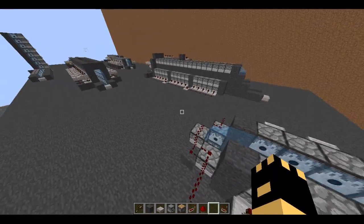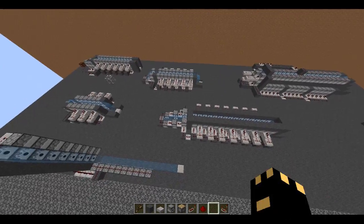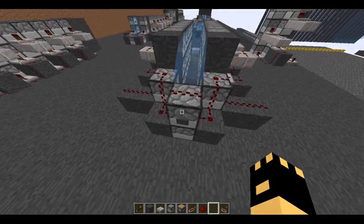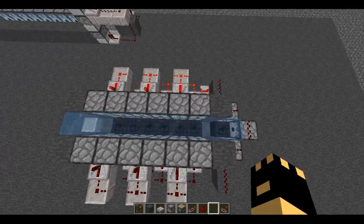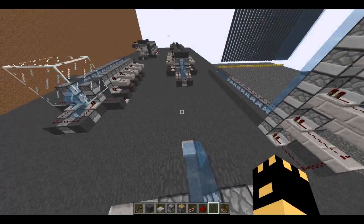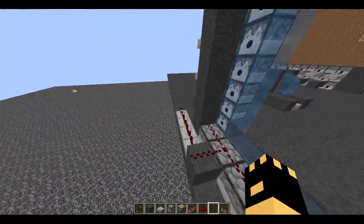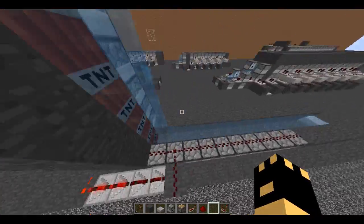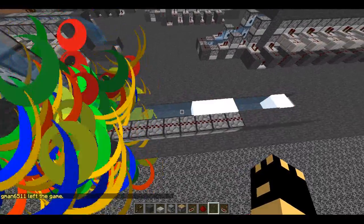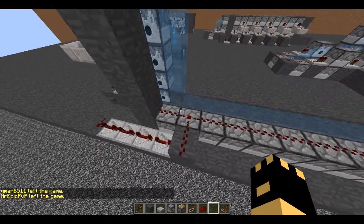I have six TNT boosters here, plus the normal one that pushes it all into one block. If you didn't know, TNT affects other entities only seven blocks away — one, two, three, four, five, six, seven.